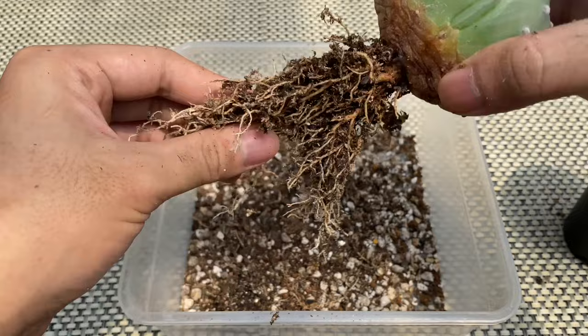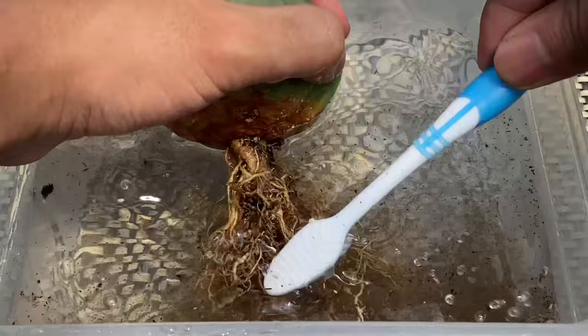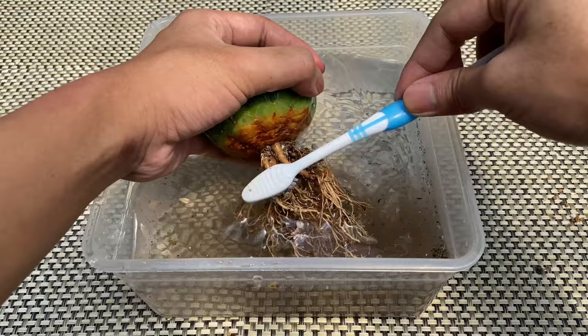To remove the remaining soil from the cactus roots, I use a soft brush and water. Gently brush all the remaining soil mix until there is little to no soil left. You could also use running water from the faucet or a pressure sprayer to remove the soil mix from the roots.